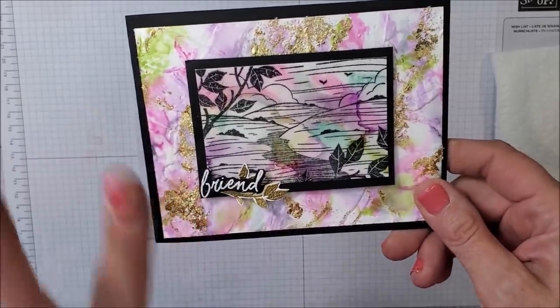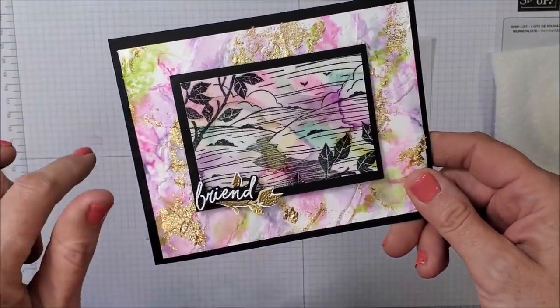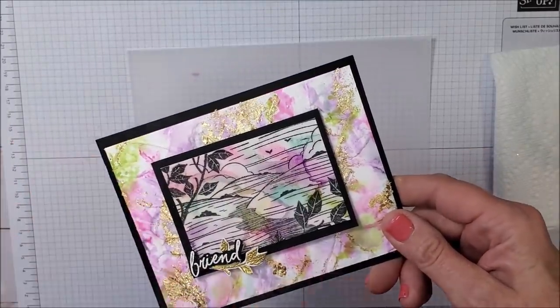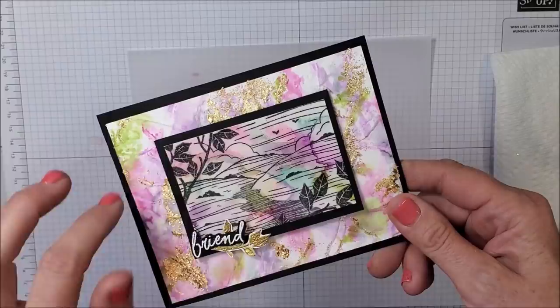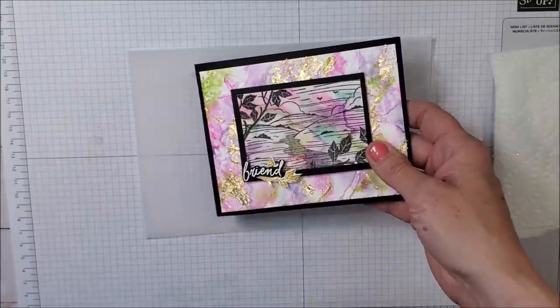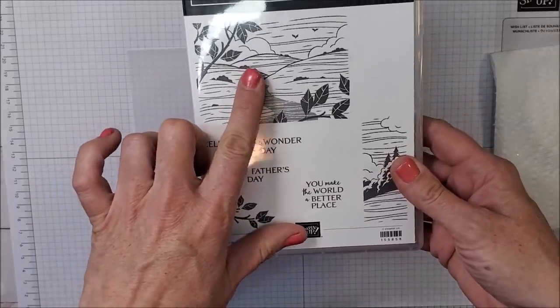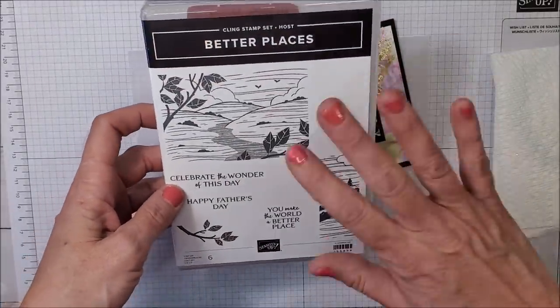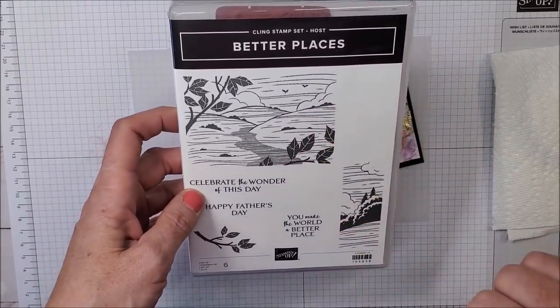The card that I make during this video is going to look different because I'm going to be using different colors. Every time you use this Stampin' Blends Vellum technique you get an entirely different look. The stamp set I'm going to be using is our new host stamp set called Better Places, which is in our annual catalog coming out on May 4th from Stampin' Up!